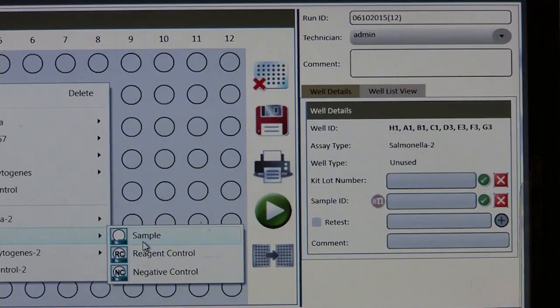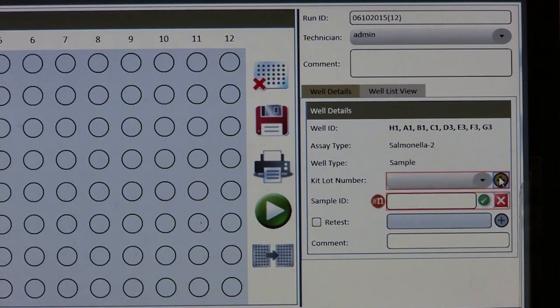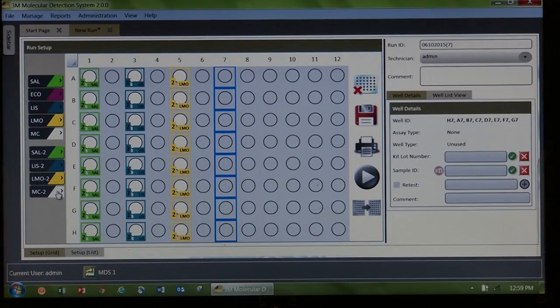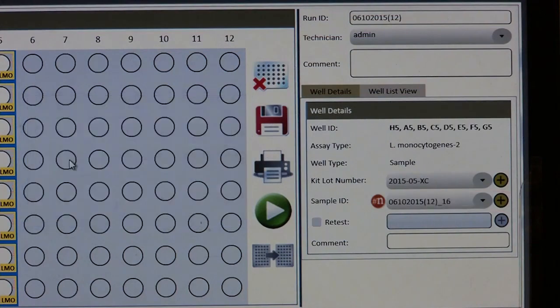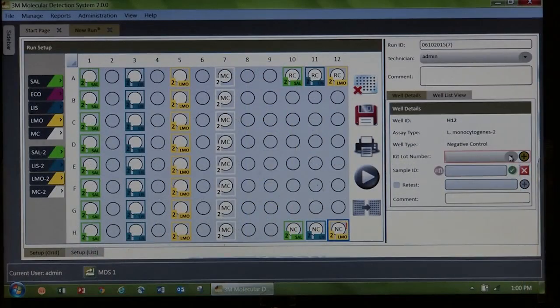First, select the assay and well type. Then enter the kit lot number and sample ID in the matrix control by assigning the same sample ID number to both the sample and the matrix control. Sample ID numbers can be entered manually, using a barcode reader, or using the auto numbering feature. Once all sample information is entered, save the run.